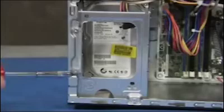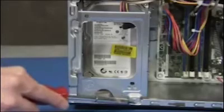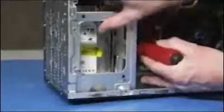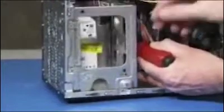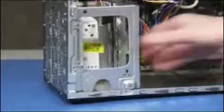Next, detach the three screws that secure the hard drive cage to the PC. Push down and hold the latch on the side of the cage, then slide the cage up and lift it out of the PC.